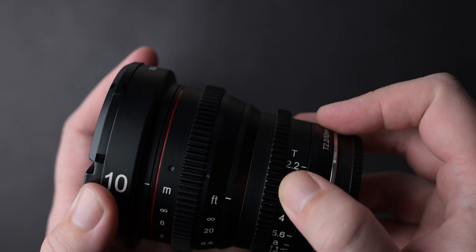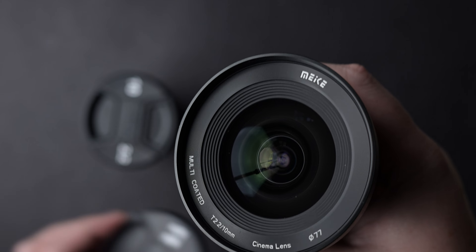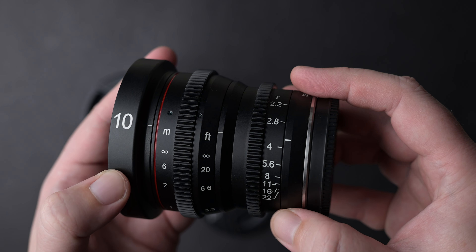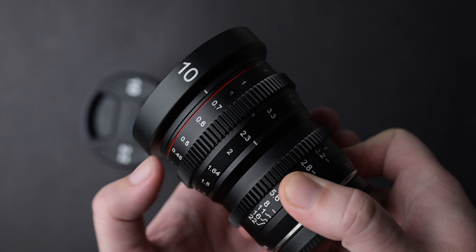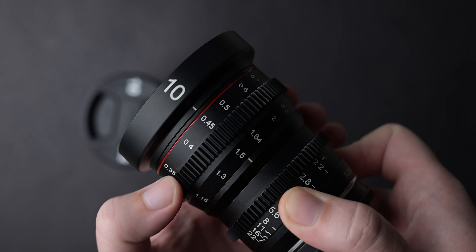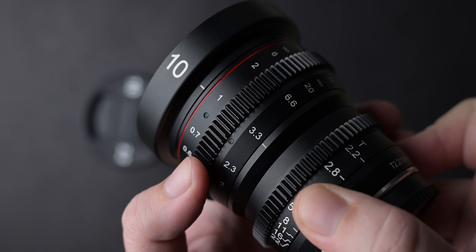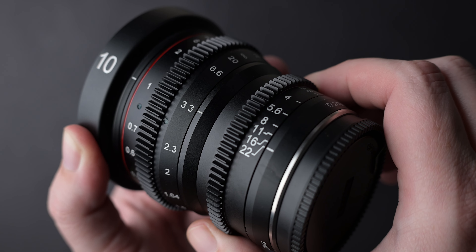Overall, great performance from the Meika cine lenses: great image quality, no chromatic aberrations, no focus breathing, little distortion, well built, bright enough at T2.2, and they balance very well on Fujifilm cameras. If you are looking for wide sharp cine lenses for your work, then I highly recommend these ones. And if you think they are too sharp, you can always use a diffusion filter to dirty your footage.